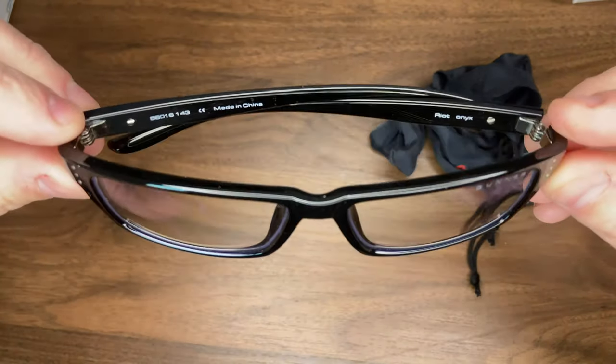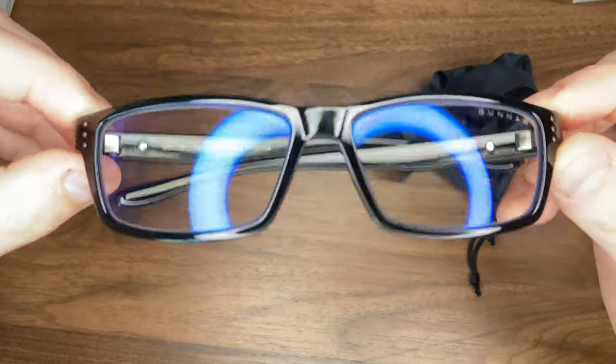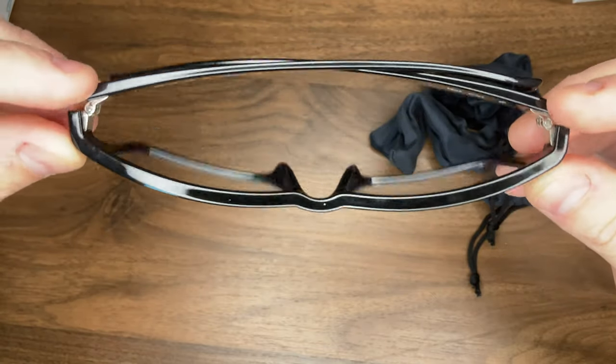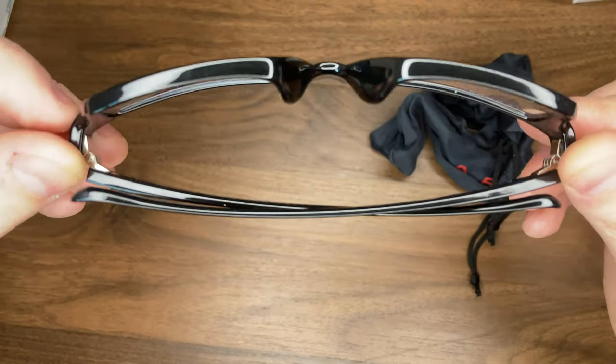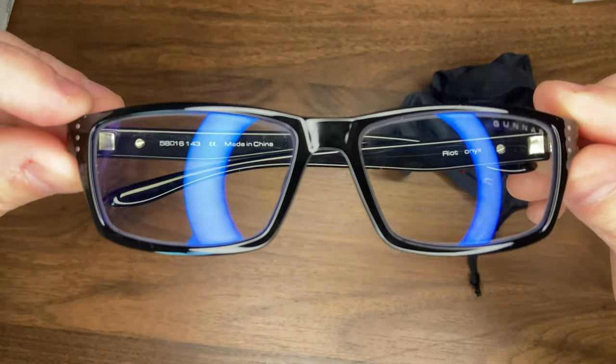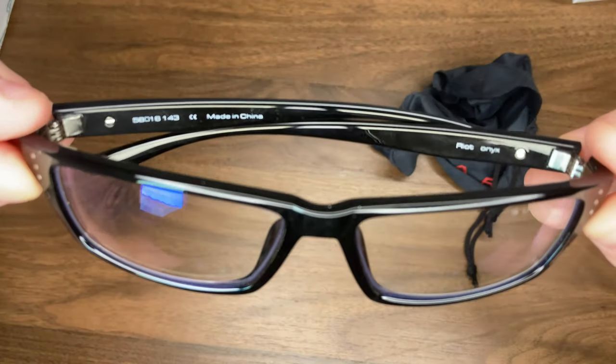This is a mid-range option that's not going to break the bank. There are some really high-end, very expensive pairs out there — I've seen them upwards of $200. This is a really good price range at about $50, where you're going to get some quality but not pay an arm and a leg.